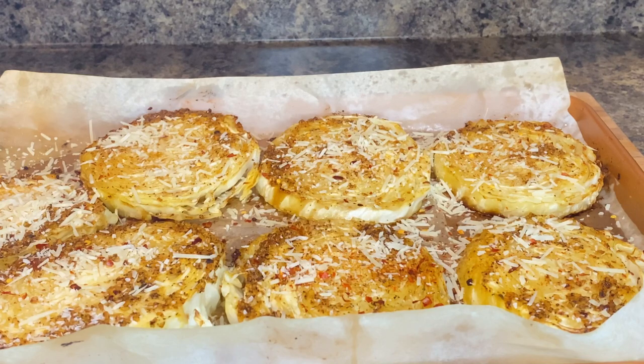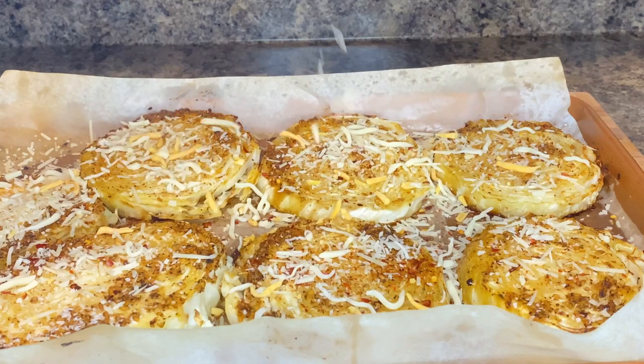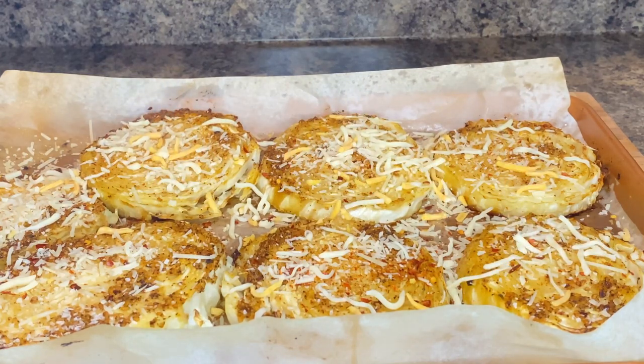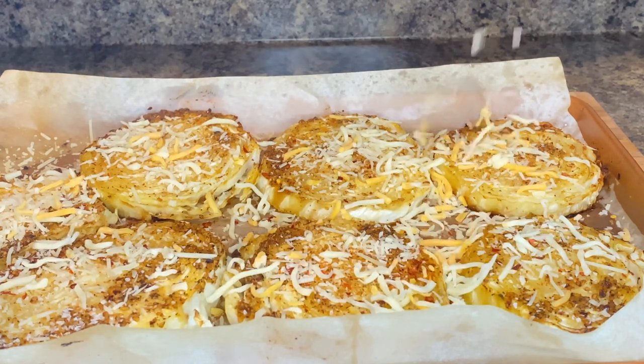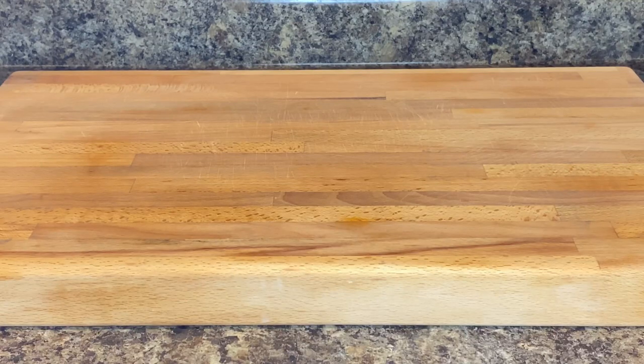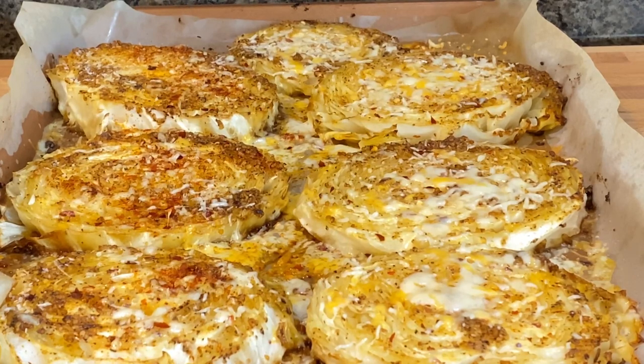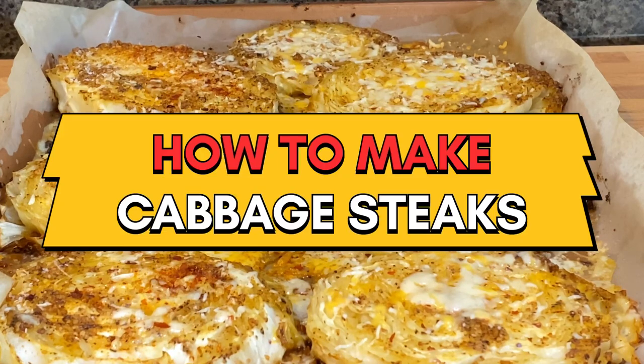This is a winner, y'all. I'm telling you — you must make this recipe this week. Come back with some mozzarella or pizza blend on top, or use any cheese that you like. We are going to place this back into the oven. Cabbage is very inexpensive, ladies and gentlemen. You can make this any day of the week. I promise you, your family is going to enjoy it.